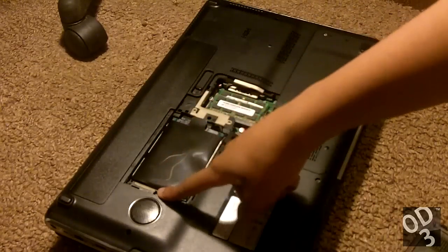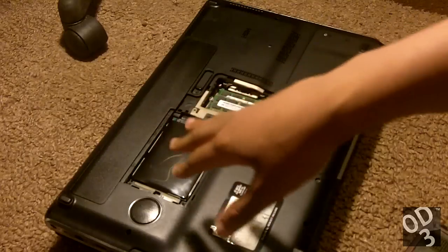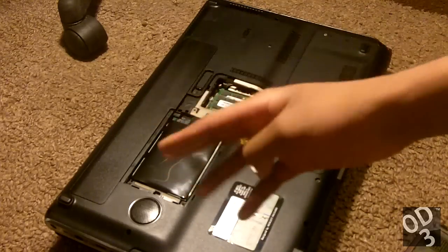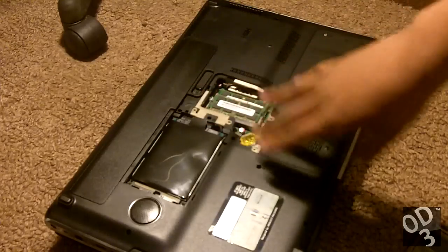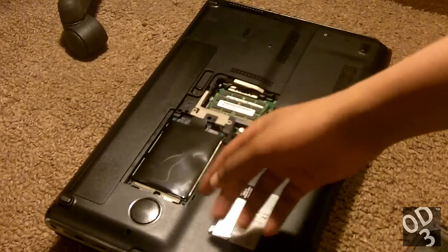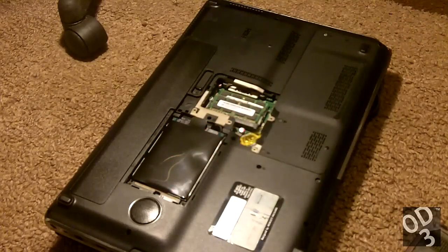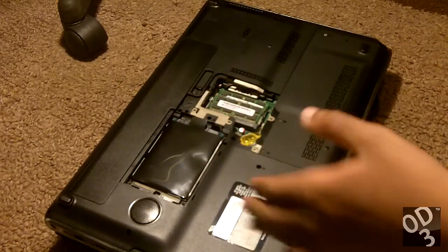This is the mechanical 500 gigabyte 7200 RPM hard drive that my laptop originally shipped with. This is basically my boot drive as well as my storage drive — it has all of my information on it. I finished cloning the operating system and my applications onto the solid-state drive already.